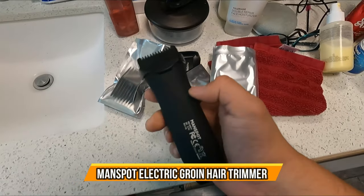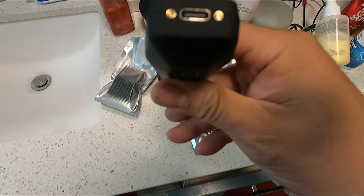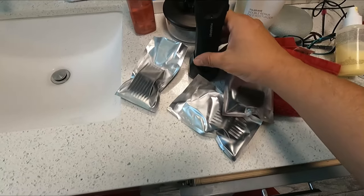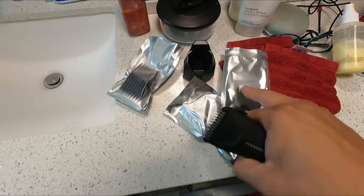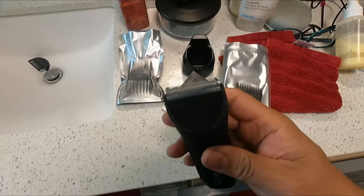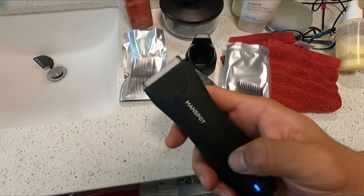We're gonna bring out a man shaver — a portable little light system. It has a Type-C connection to charge, or you can dock it and keep it somewhere permanently. They give you a couple sets of clippers — one, two, three little sets. Make sure before use you remove the actual clip guard right here. To turn it on, it's easy — just turn it on and that's it, so let's go ahead and use it.